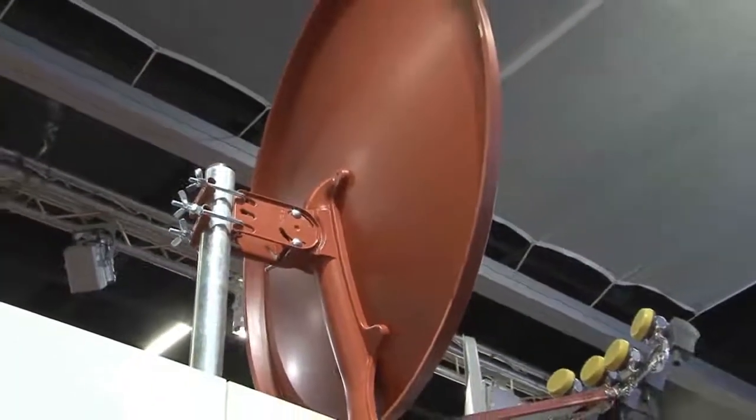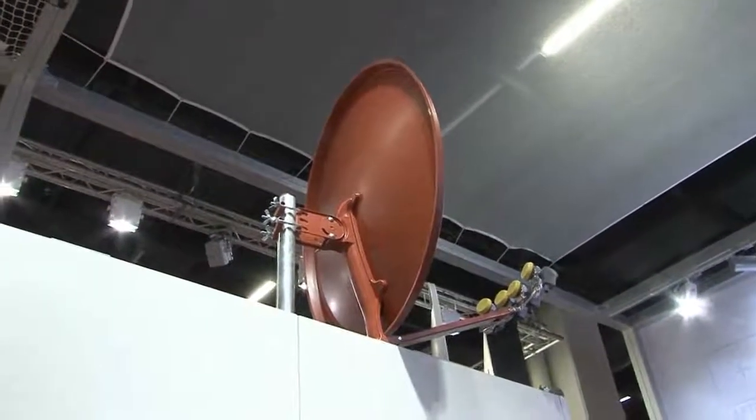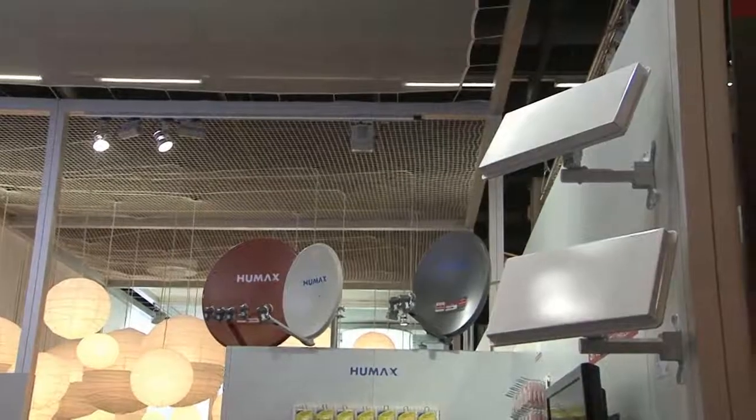Der Verkaufserfolg der Antenne ist beträchtlich. Wir befinden uns in den GFK-Zahlen auf einem sehr interessanten Wert, und das schon nach etwa einem halben Jahr, in dem die Antenne auf dem Markt war. Es würde mich freuen, wenn ich Sie ein wenig begeistern konnte für diese Antenne. Sie ist überall im Fachhandel und in den Fachmärkten erhältlich – schauen Sie sich die Antenne einfach mal vor Ort an, und wenn Sie Bedarf nach einer neuen Antenne haben, würden wir uns freuen, wenn Sie sich für dieses Modell entscheiden. Vielen Dank.